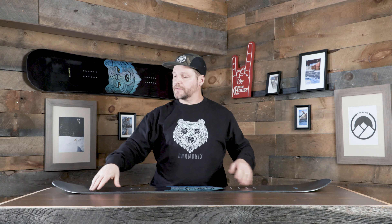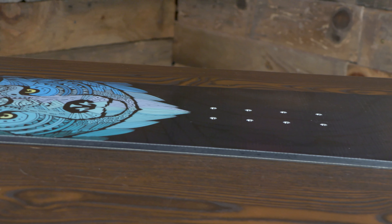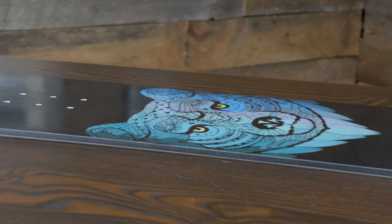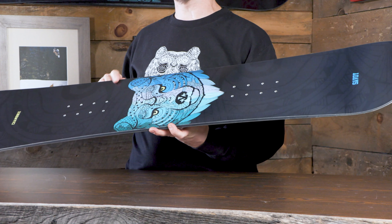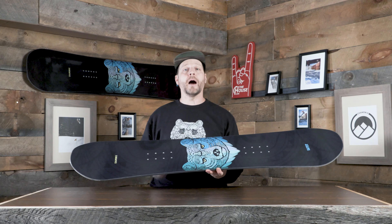We're doing early rise on this thing too, so you get a nice easy catch-free feel, just giving those kids a little bit more confidence while they're out riding. We're still doing standard response and re-ply fiberglass in there, so you get the stability you need, you get the flex you need, and you get the power you need.